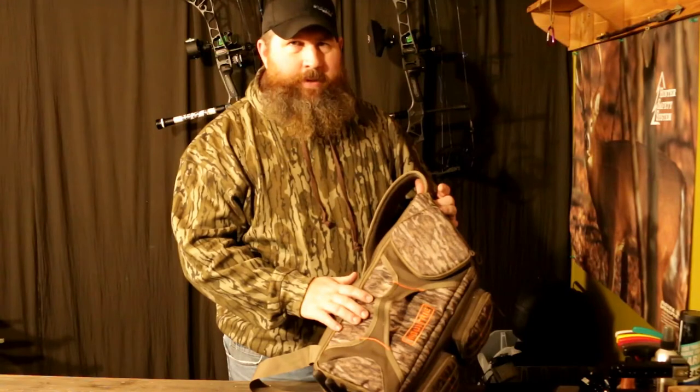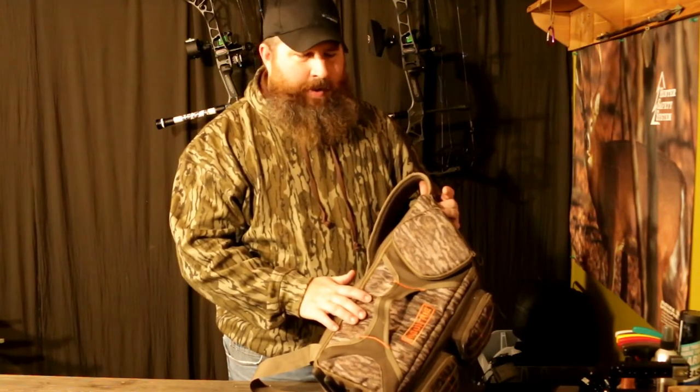Hey guys, my name is Dustin Apple. If you're new to the channel, click on that little red and black Rambo box in the corner — that'll get you subscribed and you can always come back and see me. I'm an outdoorsman, a videographer, a fabricator — I do anything I can to get closer to critters. Today we're going to talk about a new product I found that I'm just loving: this is from Moultrie, it's the Moultrie field camera bag.